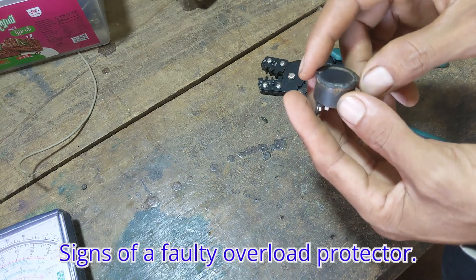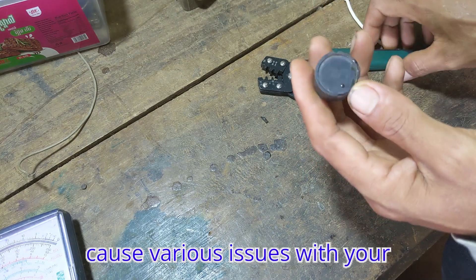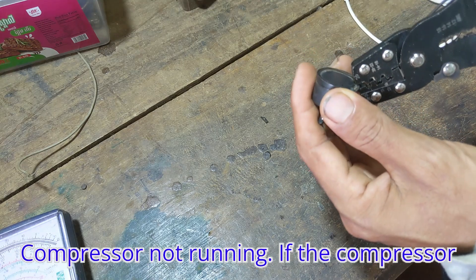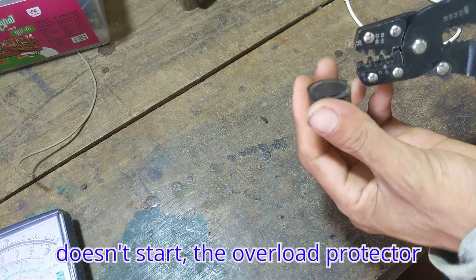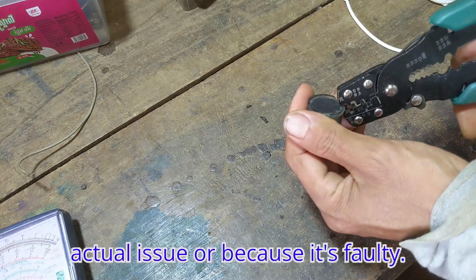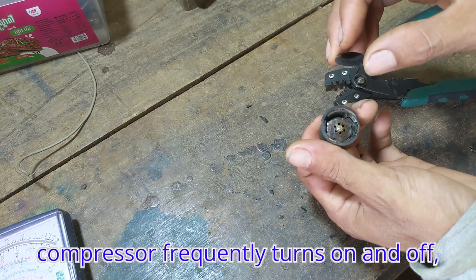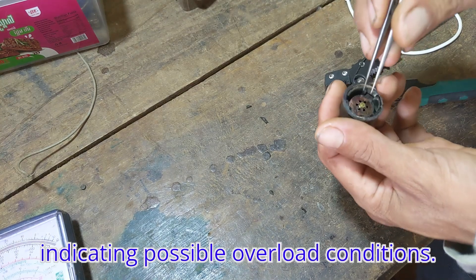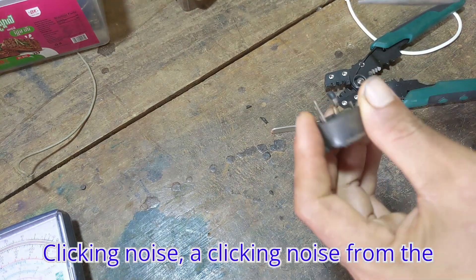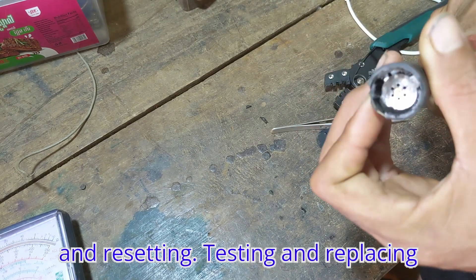Signs of a faulty overload protector. A malfunctioning overload protector can cause various issues with your refrigerator, including compressor not running. If the compressor doesn't start, the overload protector might be cutting off power due to an actual issue or because it's faulty. Frequent cycling — the refrigerator compressor frequently turns on and off, indicating possible overload conditions. Clicking noise — a clicking noise from the compressor area might indicate the overload protector repeatedly tripping and resetting.